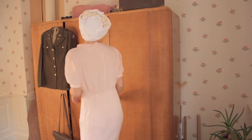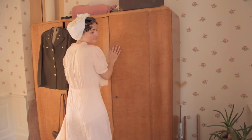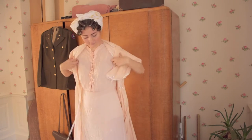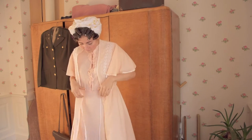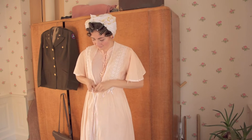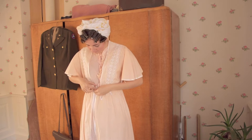An army nurse begins her day with the morning toilet and laying out her underwear. The lingerie worn by women in the 1940s was different from today's — it typically consisted of a bra, panties, a garter belt, seamed stockings, and a full slip. All these garments allowed one to achieve the silhouette popular in the 1940s.